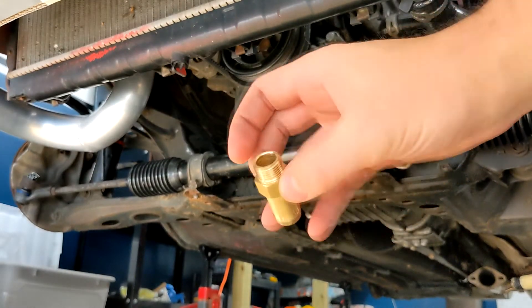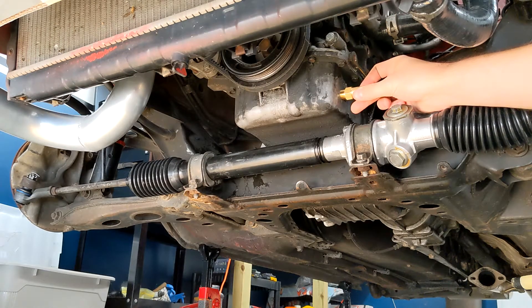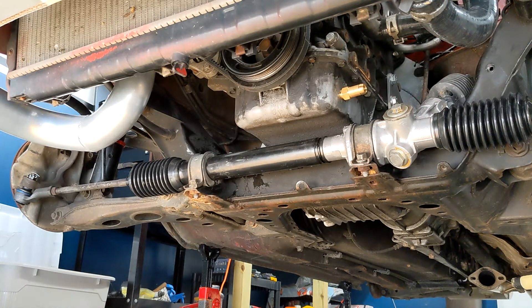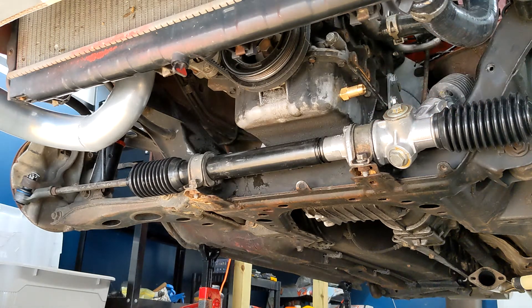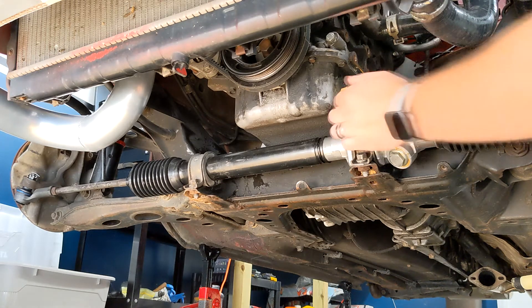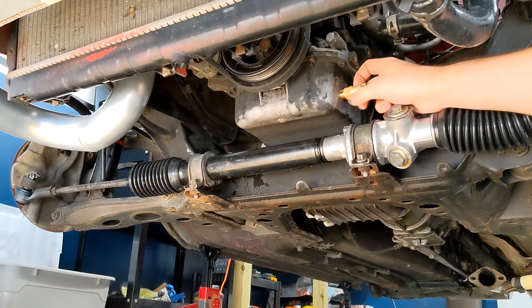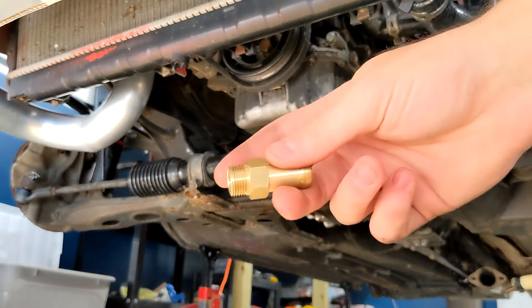Now that the hole is drilled and tapped, we're going to make sure the fitting actually threads in correctly. Sure does — look at that! I'm going to get a flashlight and look in the hole to make sure I didn't hit the pickup tube or anything. The drill bit didn't go in very far, so I don't think I did. Just going to double-check, then clean it up, and then it's time to put some JB Weld on the threads.